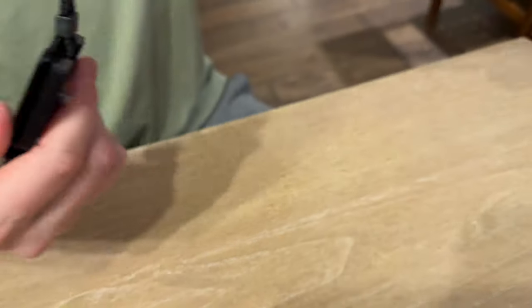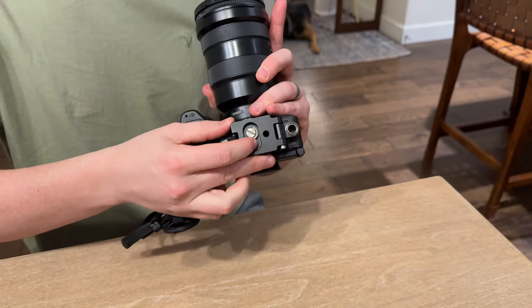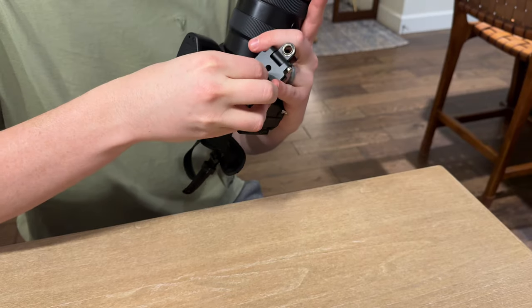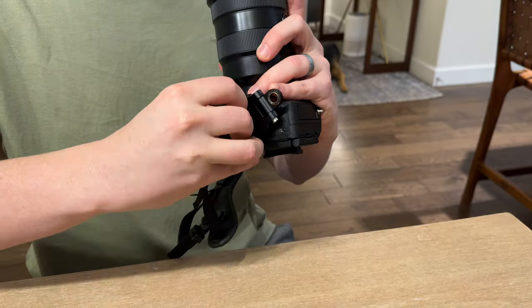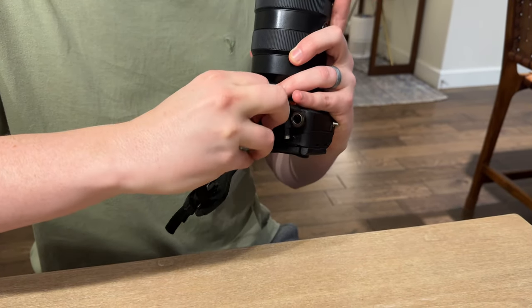And then that piece is on. The next piece goes on the bottom where the tripod mount is. This has a little lever piece that pulls up and then you screw it on just like that — the bottom plate here.